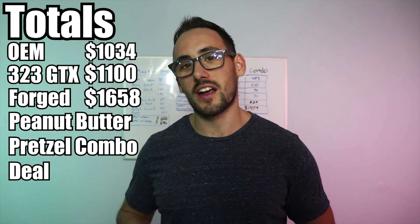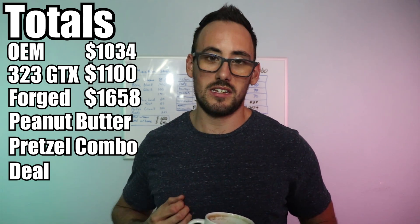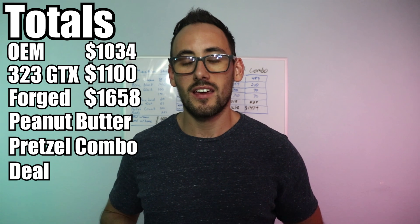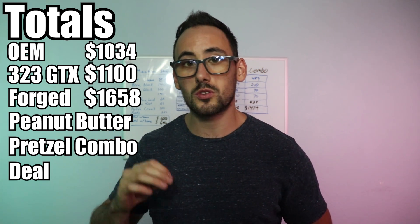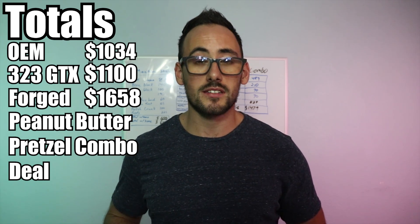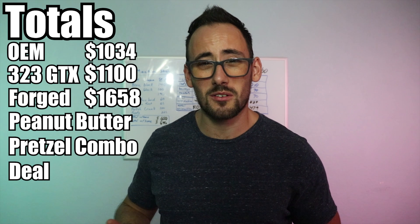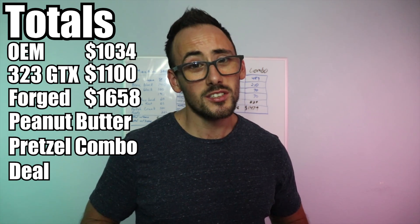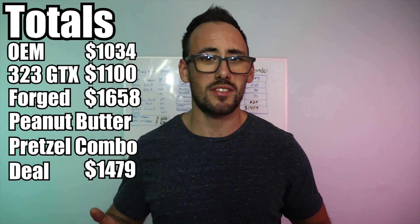We'll probably screw something up or something will get broken - that's just how it goes. The combo deal is about $1,479. That's using Wiseco pistons with eBay connecting rods like CX Racing or Max Speeding, upgraded rod bearings, and a basic gasket set. It's probably going to cost a little more but it's a pretty sweet deal - you save on the rods and still get name-brand pistons.